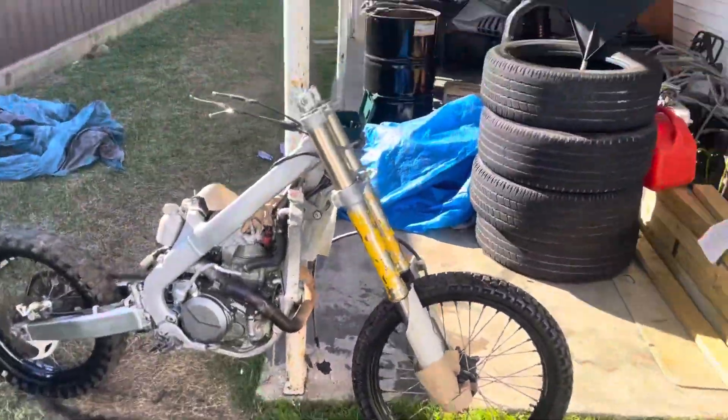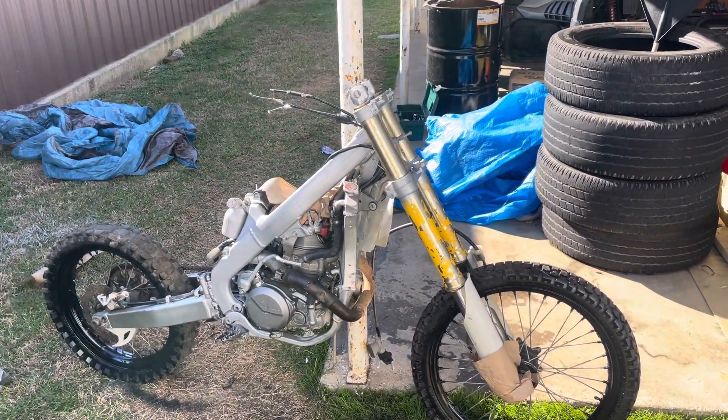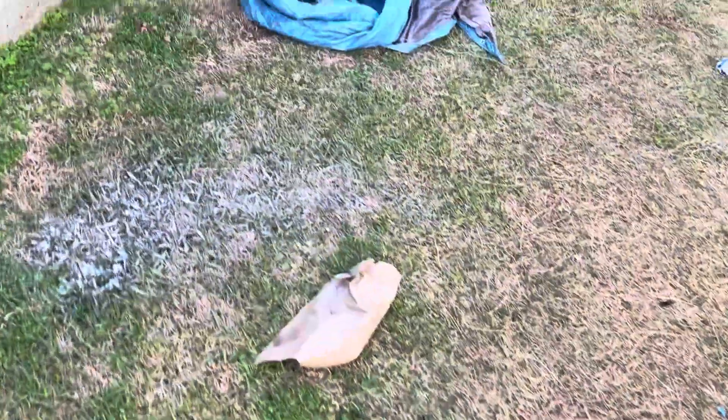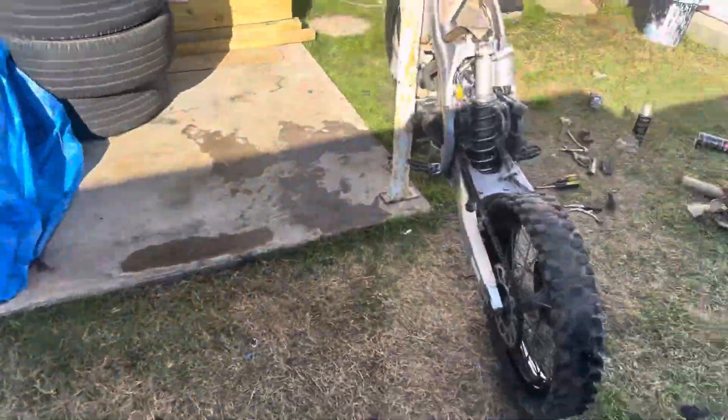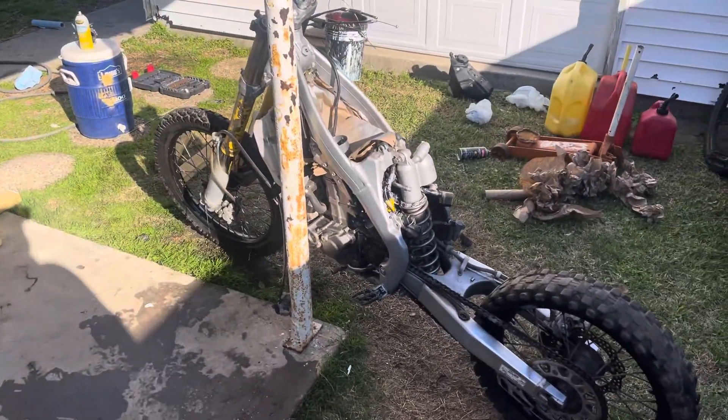Alright guys, this here will be update number one. I hope that sun is not putting a glare on my screen — maybe I should come this way. So this will be update number one.